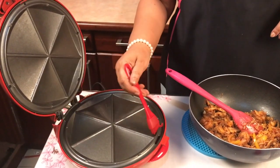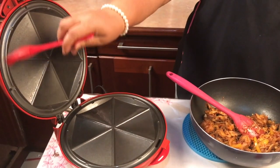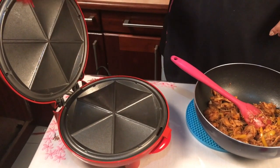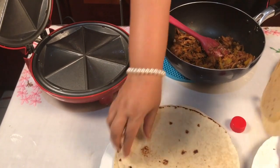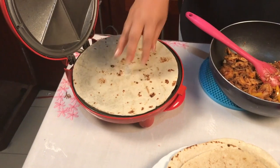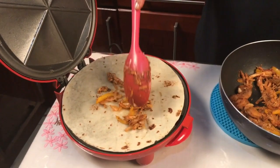I am going to add some butter and olive oil. I am going to add some butter and olive oil. Now, we are going to make the filling in one side.